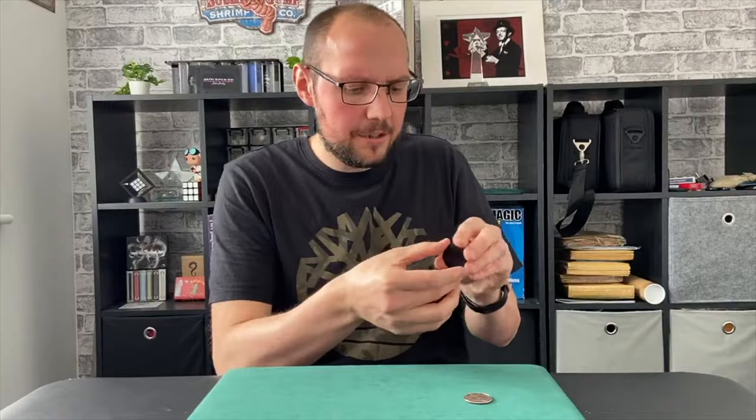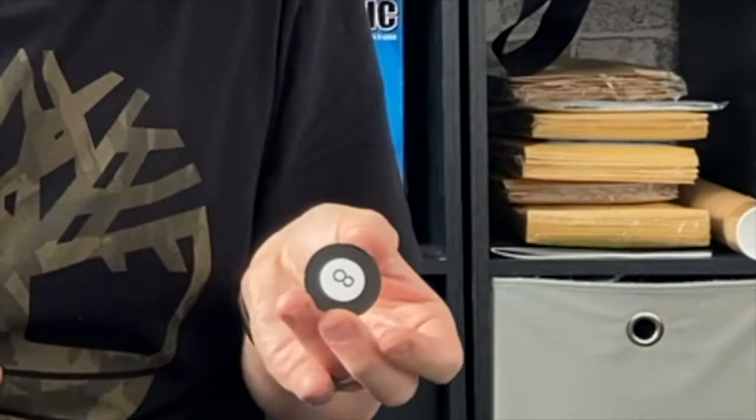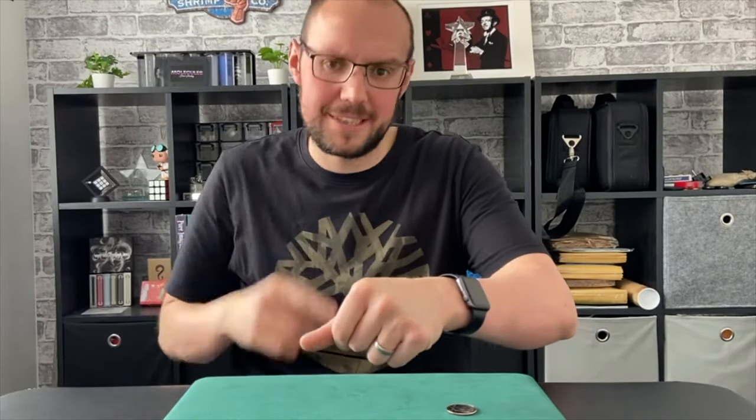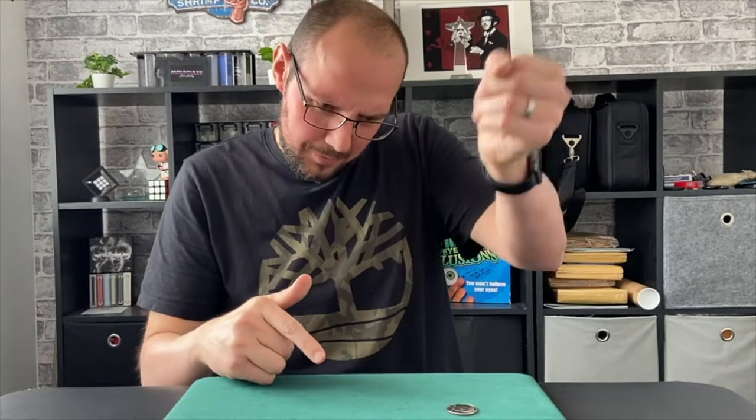Then he does some magic with the portal itself, and that turns into an eight ball. So it goes from a black bit of plastic to an eight ball — but of course it's a bit thin, you can't do much with that. Then he turns that into another eight ball, and the other eight ball is this cute little thing with some weight to it — a proper little eight ball. Then you flatten that down in this lovely moment, and you've got it back to put in your wallet or do whatever with it.